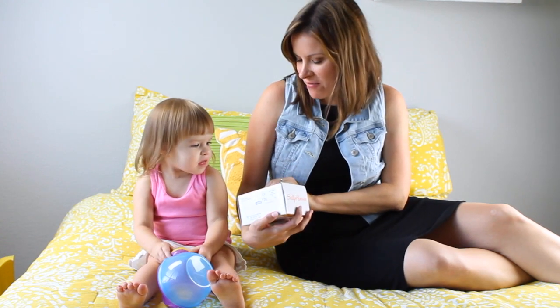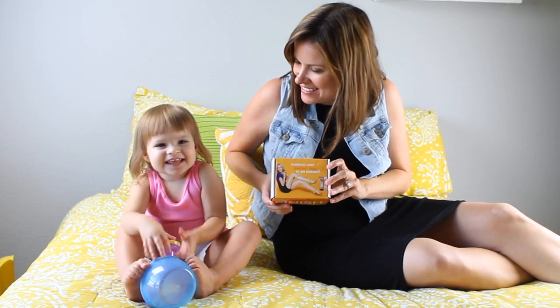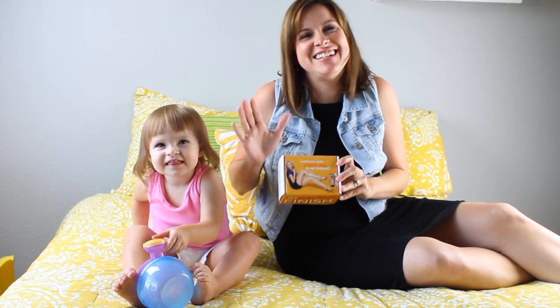Airbrush Legs. Perfect legs in an instant. I want perfect legs. Do you want perfect legs? Yes. She doesn't care.